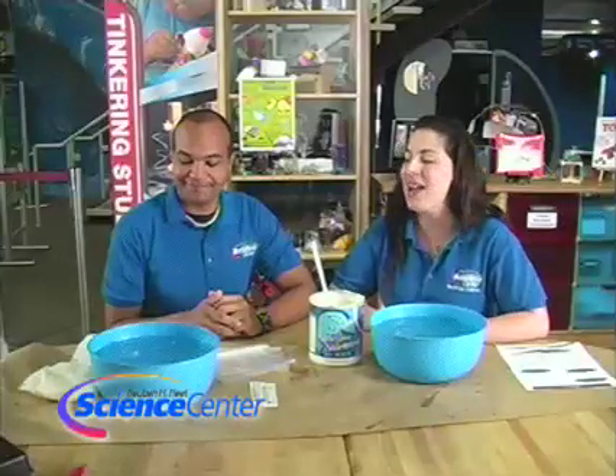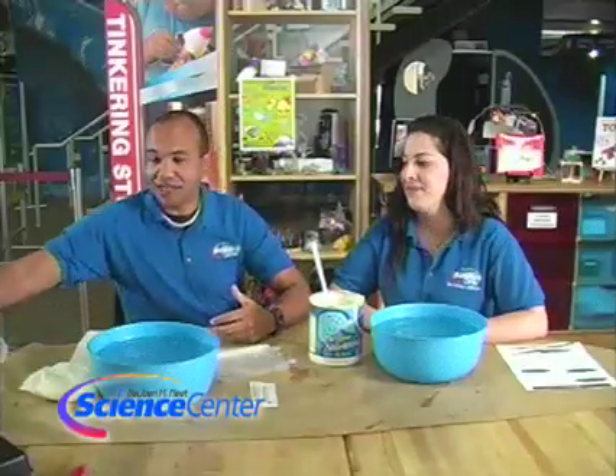Hello and welcome to the October edition of this month's experiment. We're here at the Reuben H. Fleet Science Center in San Diego, California. I'm Nicole Schiffer and I'm Brandon Elliott. We want to let you know we have a new exhibition here at the Fleet called Animal Grossology.